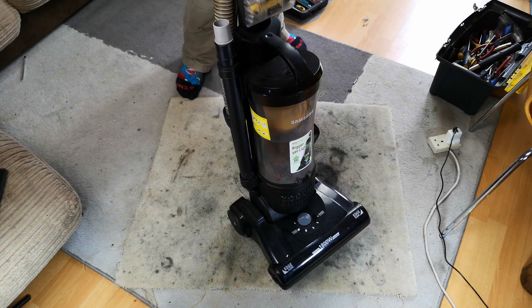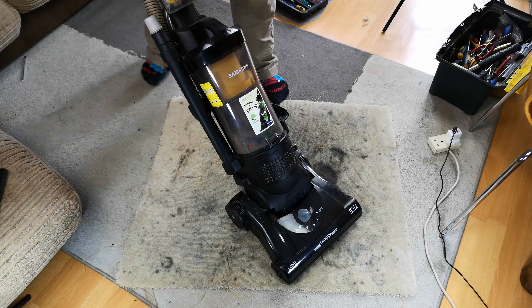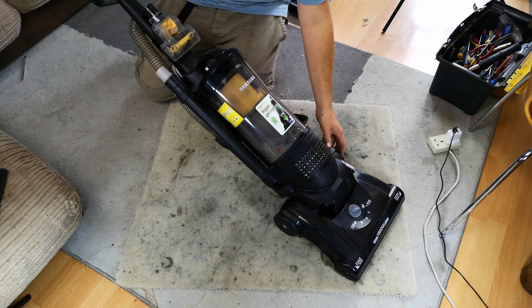Hello, my vacuum cleaner chums. How are you today? This is an odd machine really, because they are thunderously common. They were very cheap when they came out, but they're also very, very reliable.